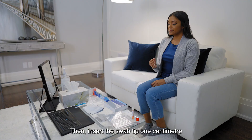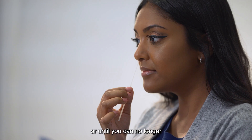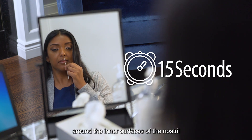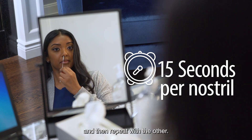Then insert the swab tip one centimeter or half an inch into your nostril, or until you can no longer see the bristles. Using a mirror can help. Rotate the swab firmly around the inner surfaces of the nostril for 15 seconds in one nostril, and then repeat with the other.